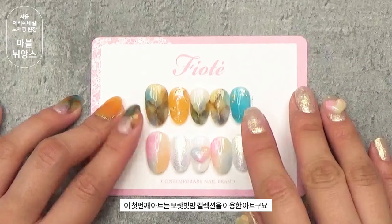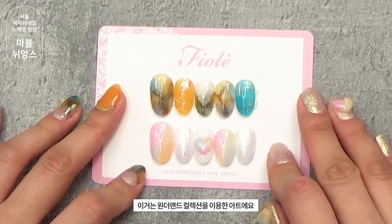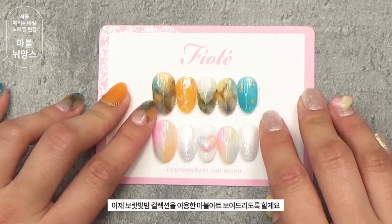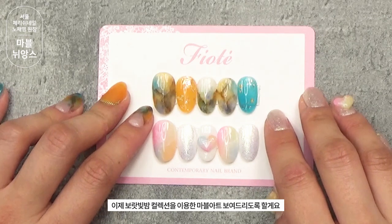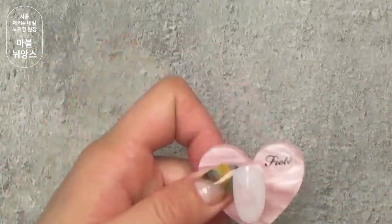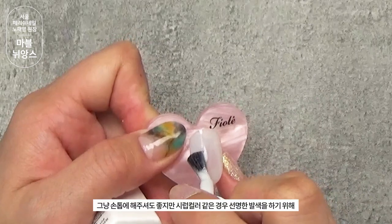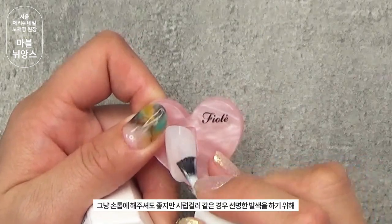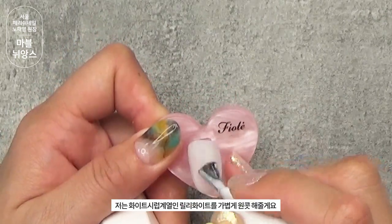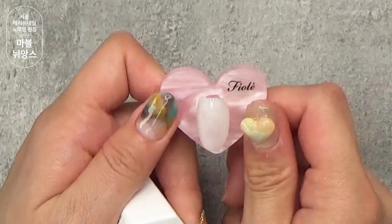고고! 첫 번째 아트는 보랏빛밤 컬렉션을 이용한 아트고요, 이거는 원더랜드 컬렉션을 이용한 아트예요. 이제 보랏빛밤 컬렉션을 이용한 마블아트 보여드리도록 할게요. 릴리 화이트를 원콧 해줄 거예요. 실업 컬러 같은 경우 선명한 발색을 하기 위해 화이트 실업 계열인 릴리 화이트를 가볍게 원콧 해줄게요. 큐어 해줄게요.